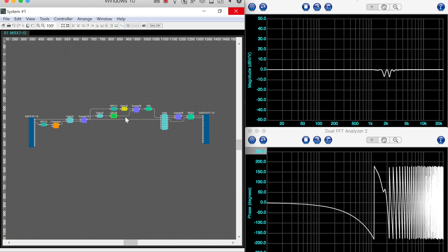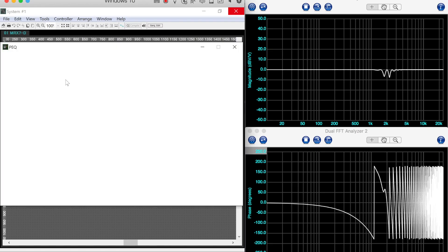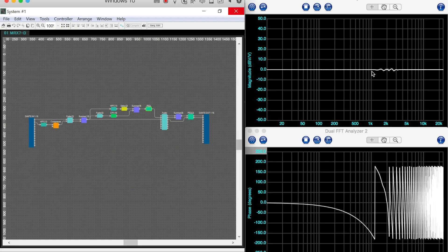Now, if you're thinking ahead, you're going: OK, but you've just combined those and one of them has a delay on it — that's going to cause some destructive phase relationships resulting in a magnitude shift right around the crossover point. That's true. It's not that bad though, so I'm just going to fix it with some EQ. I've prepared this EQ ahead of time — let's go ahead and turn that on. And that gets us back to less than one decibel difference in relative magnitude response throughout that entire crossover range. That's good enough for me.